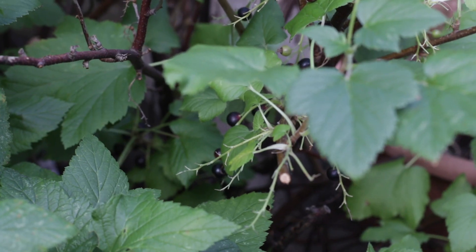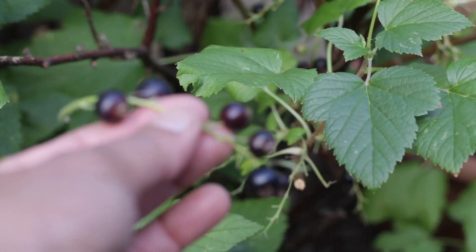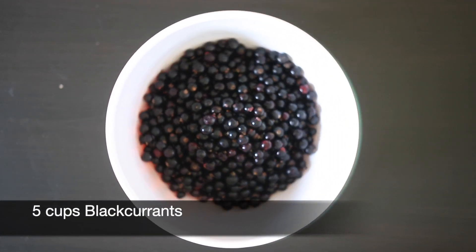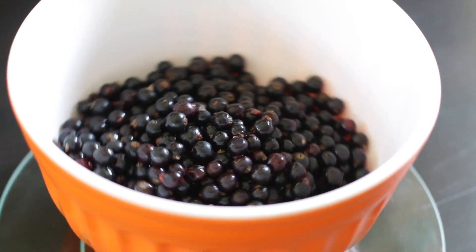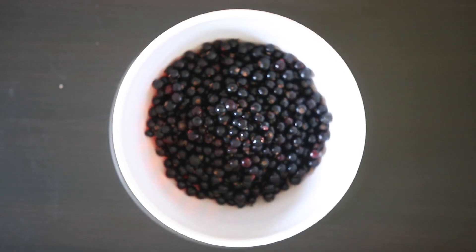Every year I wait for these beautiful berries to grow. This year I got a great crop — 15 cups of these gorgeous berries. I like to make these in batches; here I have five cups. These have already been picked, sorted, and rinsed to remove any bugs, debris, and little dry leaves.